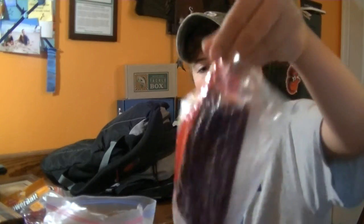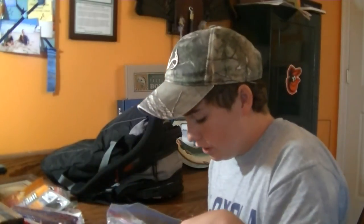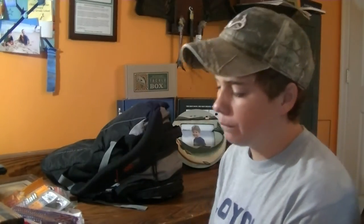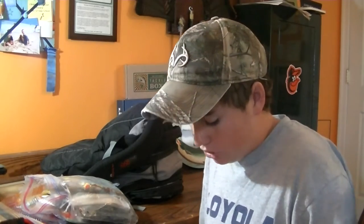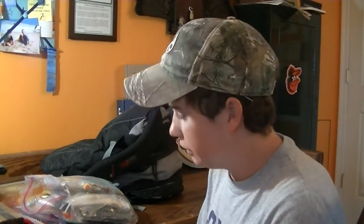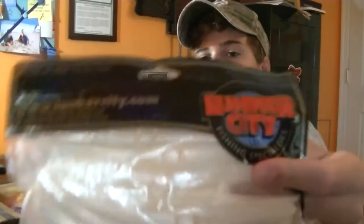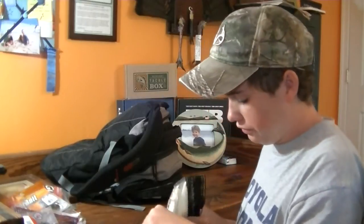I've got Zoom 10.5 inch curly tail worms, good for clear and dirty water. Some Senkos, and a bait I've really been liking lately - the Z Crawl by Zoom, a great jig trailer with a similar kicking action to the Structure Bug by Strike King. It has those two little pinchers and is much cheaper. I also have some flukes - these are Lunker City Sluggos, a different brand fluke instead of the Zoom version.